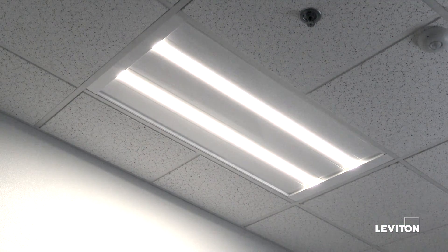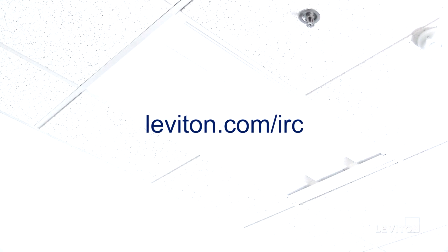To learn more about Leviton Integrated Room Controls, please visit Leviton.com/IRC.